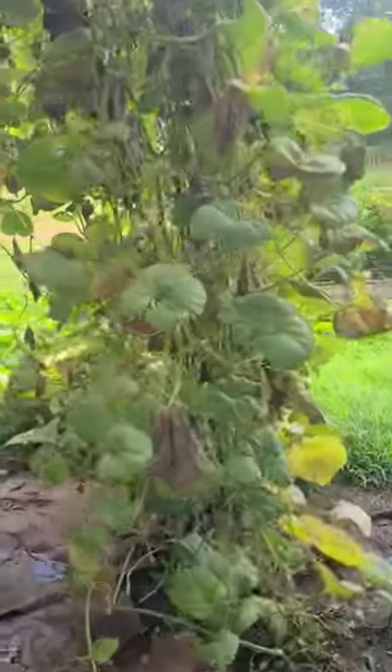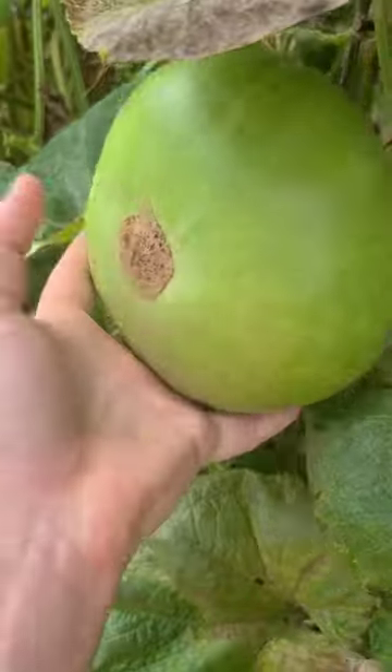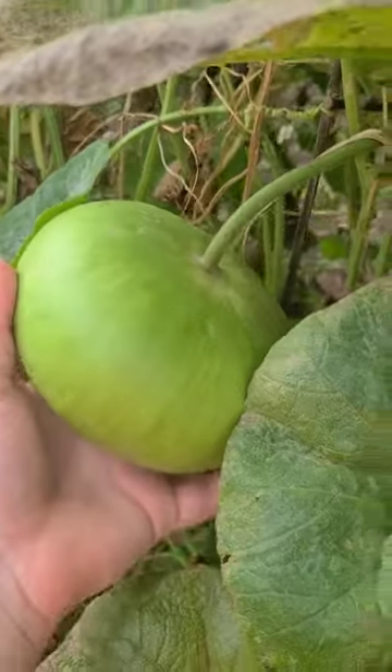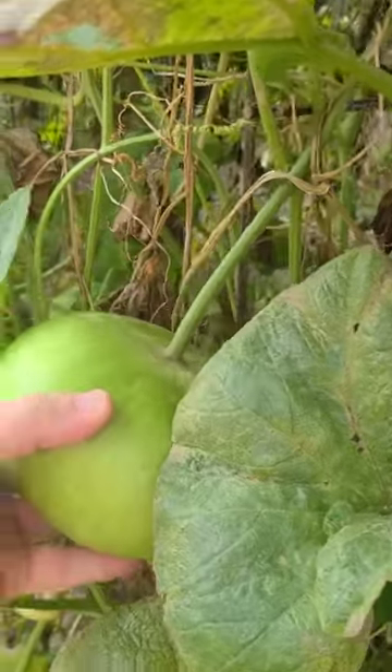I got this cattle panel arced up as an arcing trellis here — this is kind of nice to go into, especially on a hot day. We got these gourds right here; this is a Corsican gourd and we're gonna make bowls out of them because they grow in the shape of a sweet onion sort of, and then it gets this tough shell and we'll cut it around the top and make a bowl.